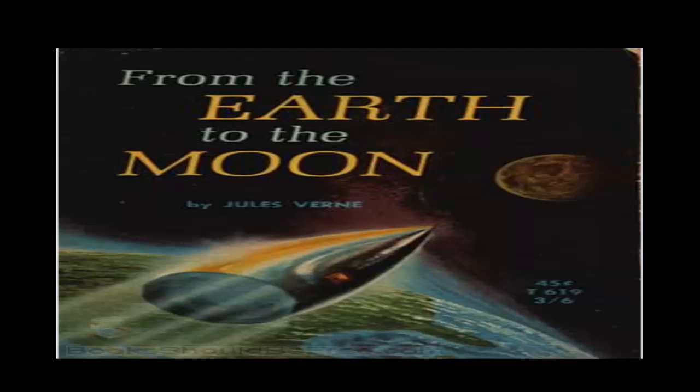'Would you know what I think of our own solar universe? In my opinion, the solar system is a solid, homogeneous body. The planets which compose it are in actual contact with each other, and whatever space exists between them is nothing more than the space which separates the molecules of the densest metal, such as silver, iron, or platinum. I have the right therefore to affirm, and I repeat with the conviction which must penetrate all your minds: distance is but an empty name. Distance does not really exist.' 'Hurrah!' cried one voice — needless to say, it was that of J.T. Maston. And overcome by the energy of his movements, he nearly fell from the platform to the ground. He just escaped a severe fall, which would have proved to him that distance was by no means an empty name.